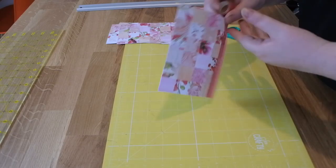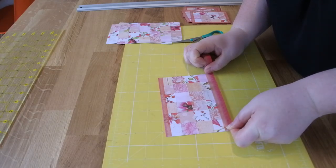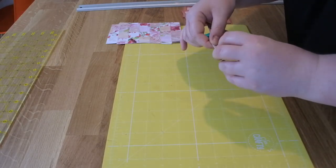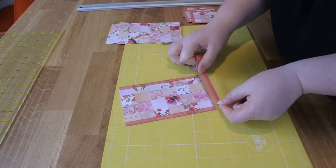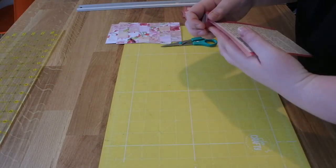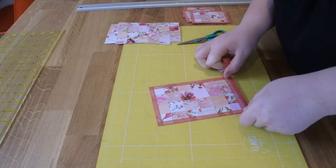Again, I'm trying to make it look like a patchwork quilt, so this would be the binding, and I just choose a matching colour washi. This is where my perfectionism is a bit of a pain because I do take quite a while lining everything up. So I just go round and do that on all four sides, and then I'll show you the final step.